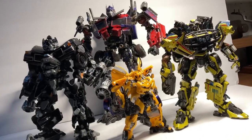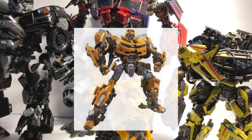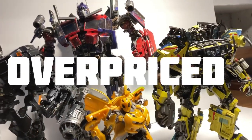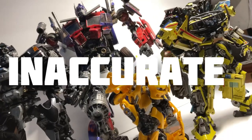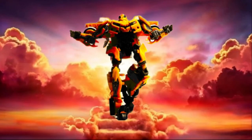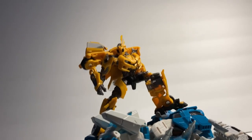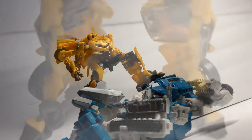Right now, as of writing this, I don't have an MPM Bumblebee, and I refuse to get his out-of-scale, overpriced, and inactive ass. Because this 5.9-inch chad is godly. Aside from the obvious size difference, the engineering is nowhere near comparable to older deluxe figures — because this guy is a mini masterpiece in every sense of the word.